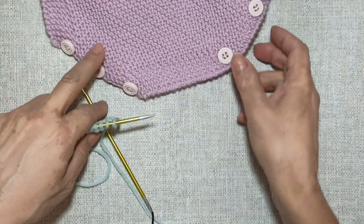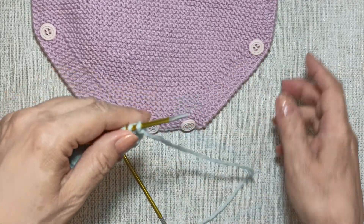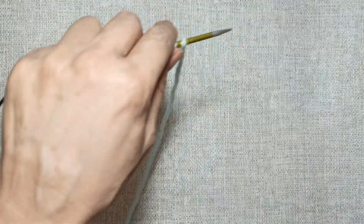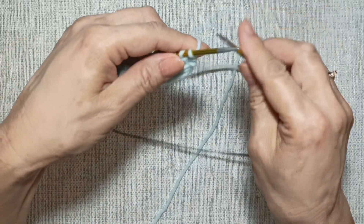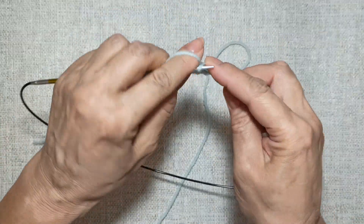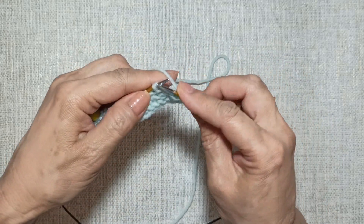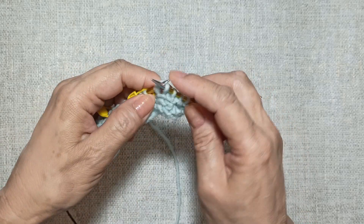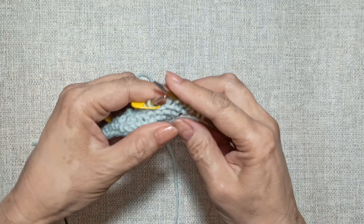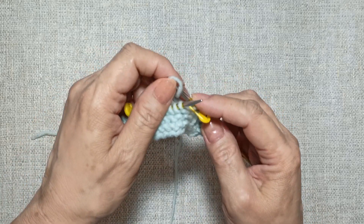Сейчас мы будем делать прибавки. Вяжем шестой ряд: кромочную снимаем, пять лицевых. Я выделила по шесть петель по бокам с помощью маркера. Здесь мы будем делать воздушную петлю.